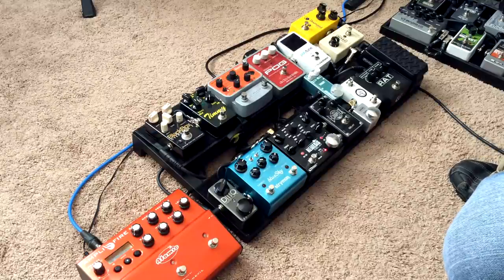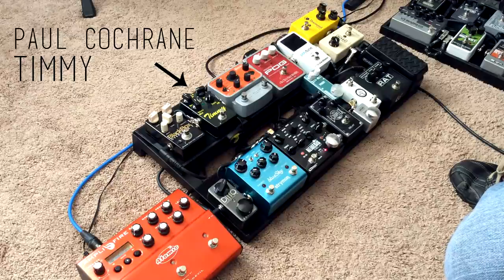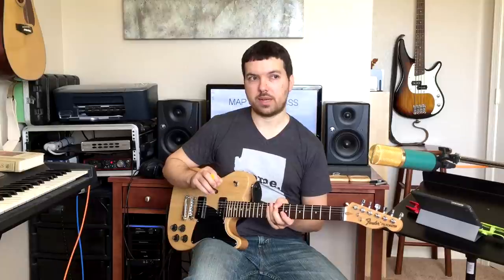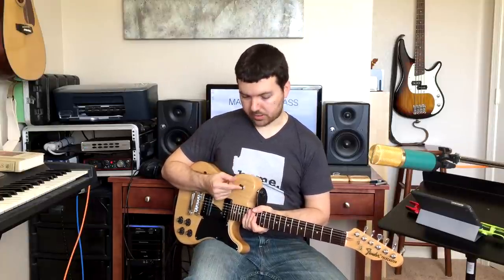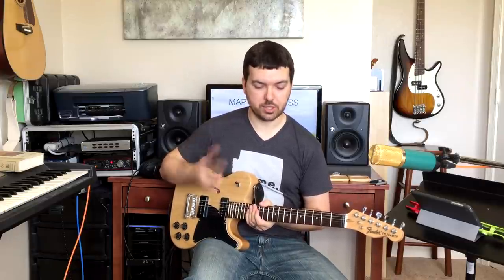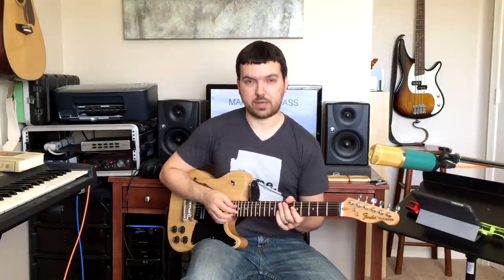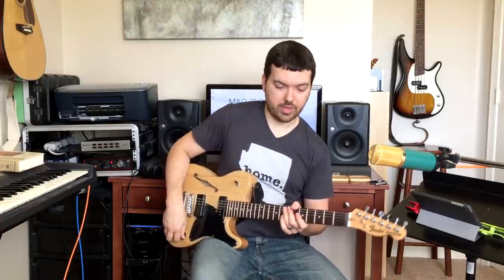After all that, I have my first gain stage, which is the Timmy. It's good for a few different things, but what I've really been using it for lately is a very light overdrive that I can use while I'm playing on my neck pickup. So if I'm playing clean, I can leave it in that position but switch on the Timmy for some grit. It really sounds good as kind of a country, bluesy, almost lead thing.